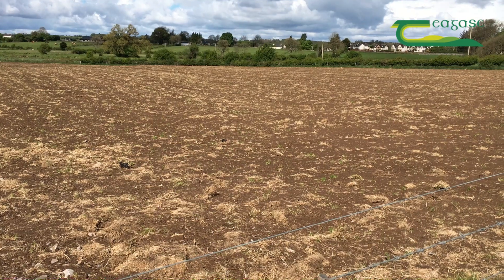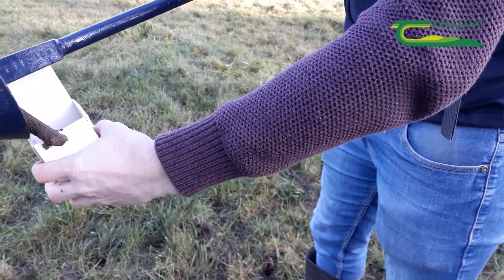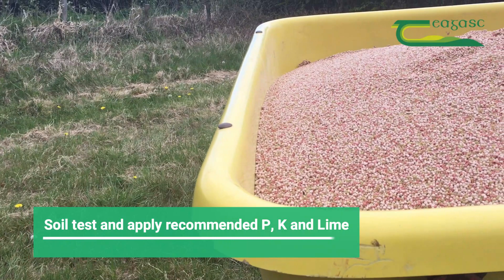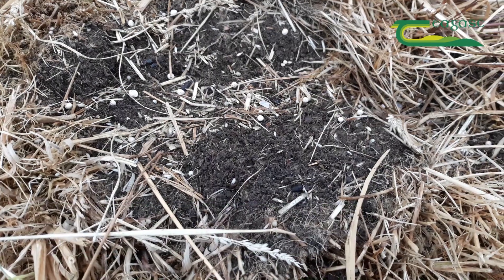This field here was ploughed to level it off a bit. The soil was low in P&K, so it got three bags of 10:10:20 and two tonne of lime to the acre. That was all incorporated into the seedbed.